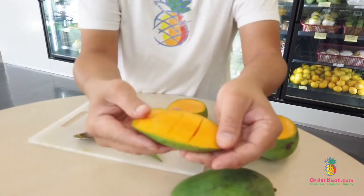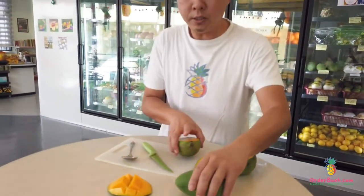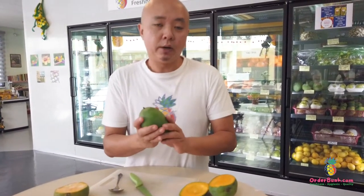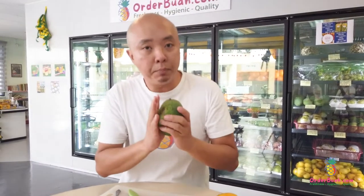This is the Harum Manis Mango, all the way from Perlis. It is being harvested only once a year. As soon as they pluck it from the tree, it is not ripened yet — you still have to wait for a few days to ripen.